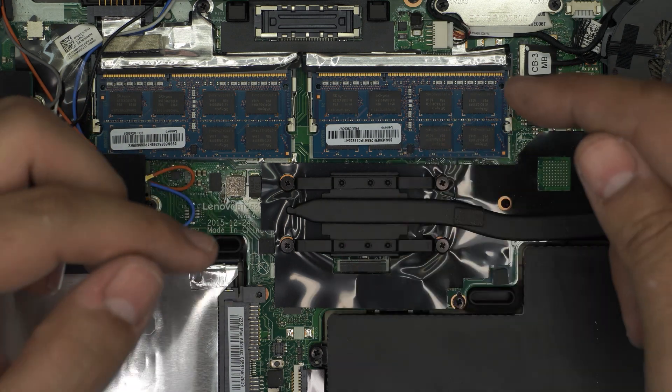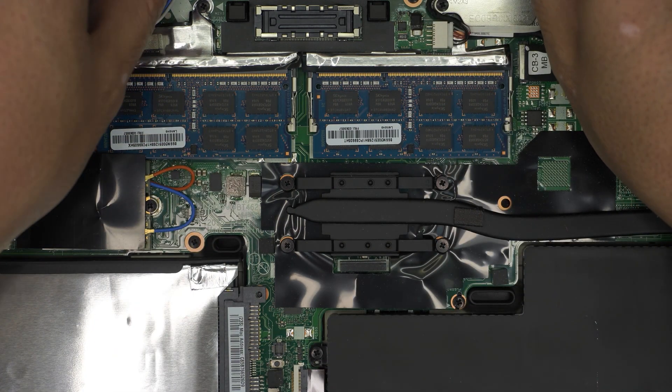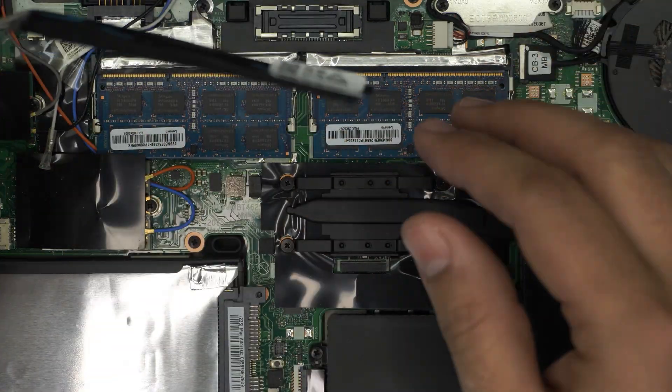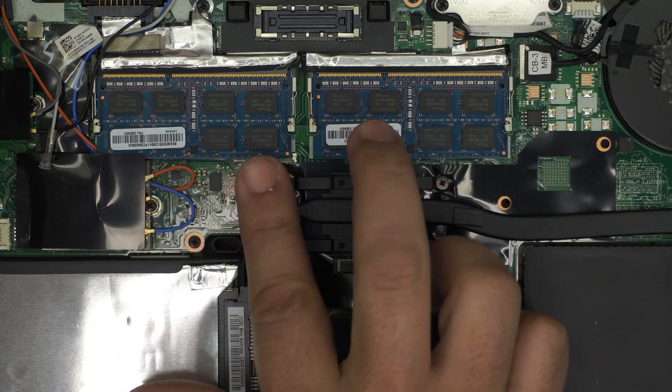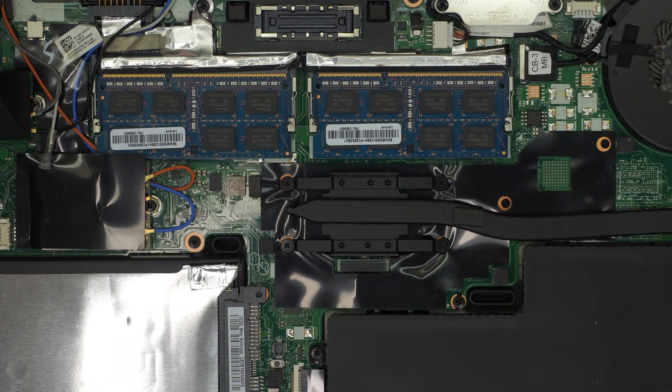Now you've got both sticks in. In case you change the RAM and turn the laptop on, it might take up to five to ten seconds to boot or detect the new RAM. You may also have to switch the RAM sticks between slots — it's not always detected on the first boot, so swapping positions is a really common fix.